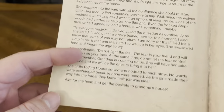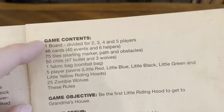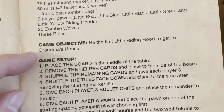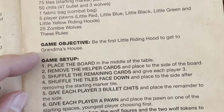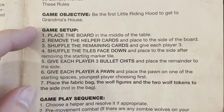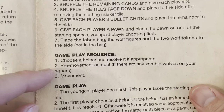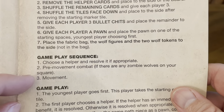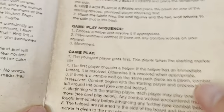Right here is the background information to the game, game contents, and game objectives. Be the first Little Riding Hood to get to Grandma's house. Here's an example of the game's setup. Play sequence: choose a helper and resolve if appropriate, then pre-movement combat if there are any zombie wolves on your square, and then you move. Pretty simple.